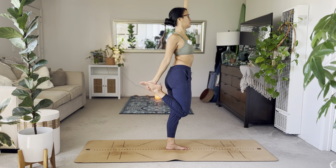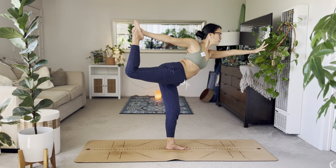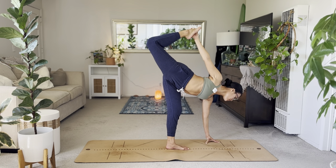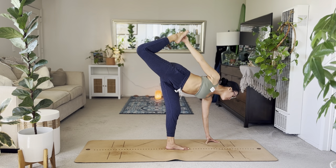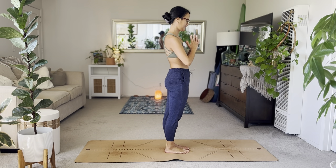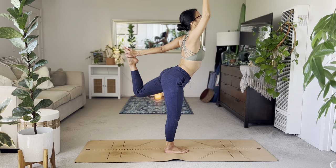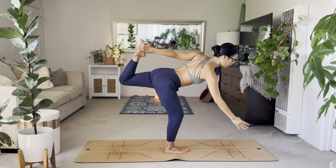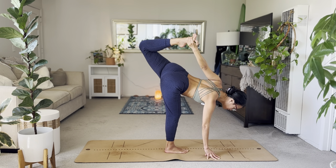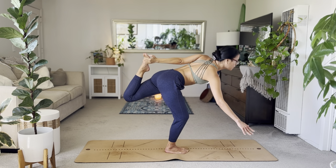Inhale, reach arms high. Take your right hand to your right foot, draw the knees together — exhale for dancer's pose. Kick back. Option to reach forward for bow, or option to bend the left knee to reach down for sugar cane pose. Wherever you are, make sure you're protecting that left knee joint. Bend the left knee if you're down, rise up back to dancer's.